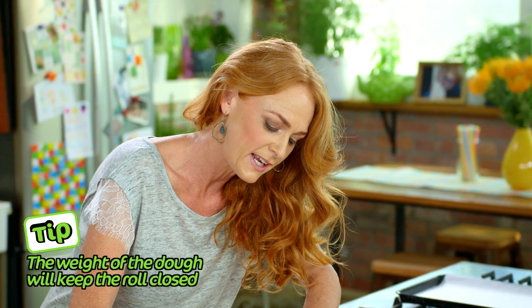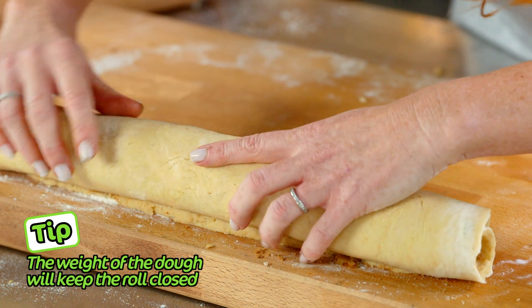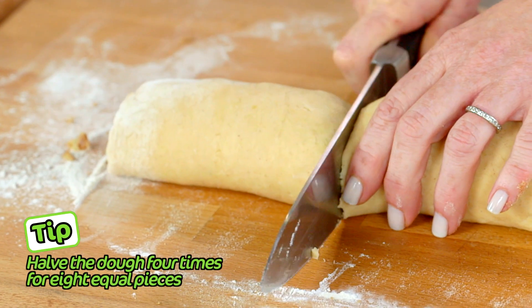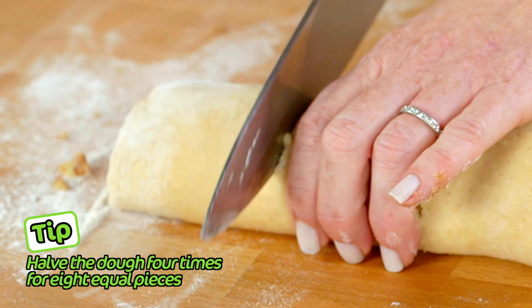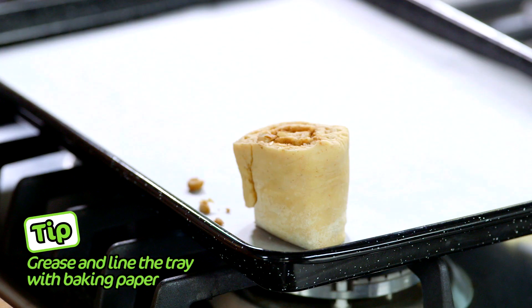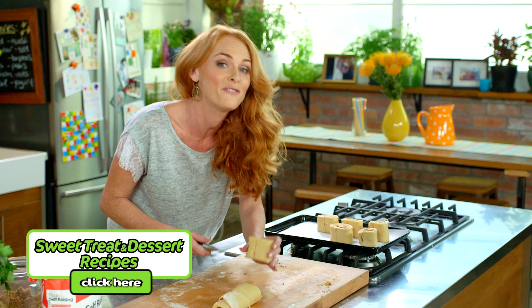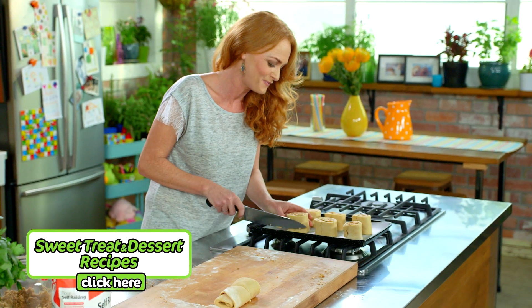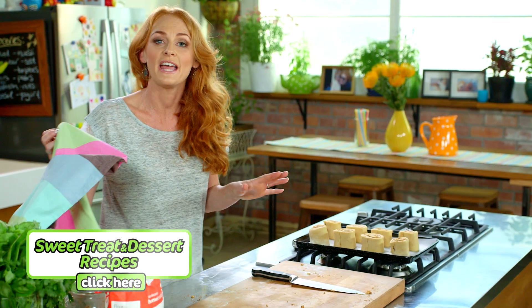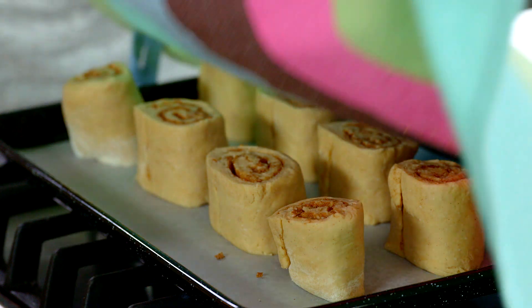Roll nice and gently and finish with the seam underneath. This is going to help our cinnamon rolls stay together when we bake them. Then cut this into eight slices and place them onto your baking tray about one to two centimeters apart. Cover these with a tea towel for ten minutes just to let the dough rest — it'll give us a fluffier, lighter cinnamon roll.